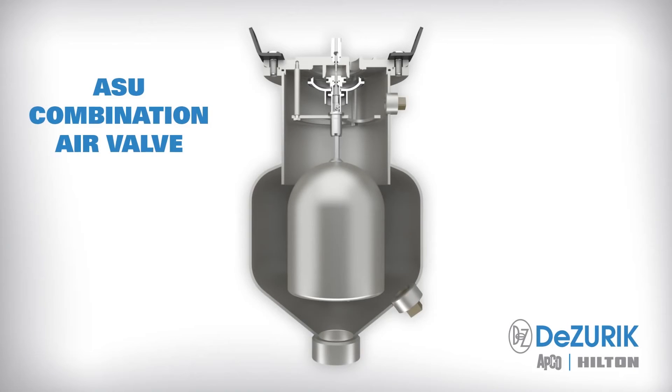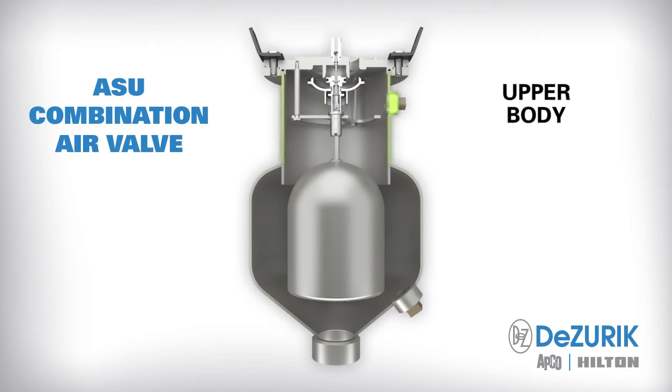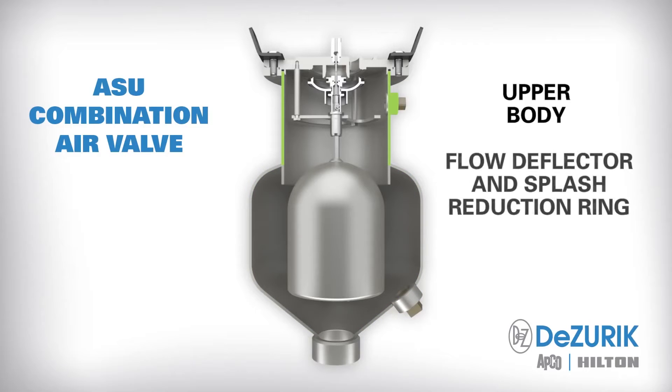The ASU combination air valve starts with a compact, lightweight, 316 stainless steel body that is contoured to distribute inflow and minimize turbulence. The upper body shape creates an air compression chamber to limit fluid level and solids interference. The flow deflector and splash reduction ring is built into the upper body and protects the valve internals and float by deflecting solids and dispersing flow.